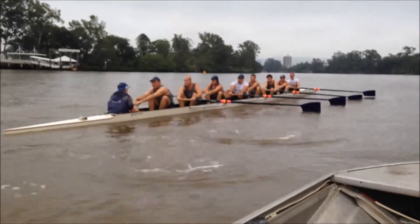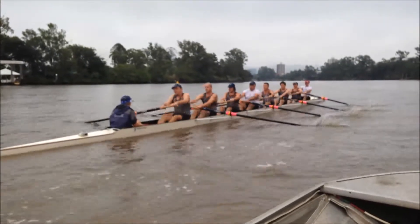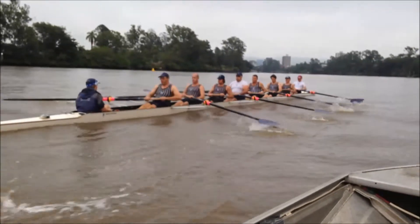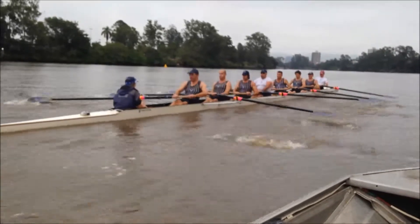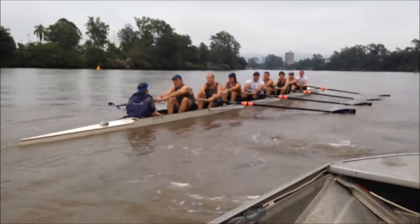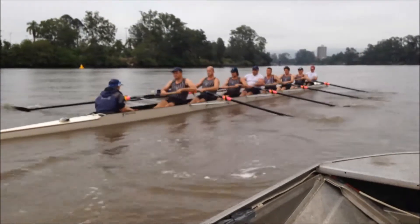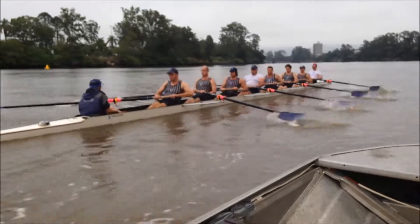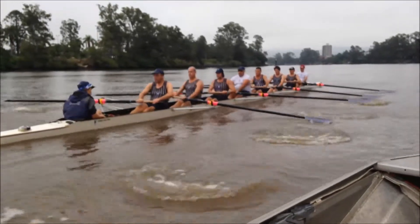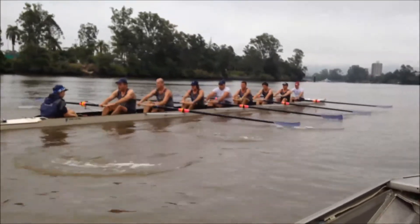Try and squeeze for more run John. Connect and hold the connection. What's it going to take to move away? Don't do it on the slide — it's going to happen through the leg drive. Eight guys working as one. Hands everywhere on the recovery — hands level, hold and level.